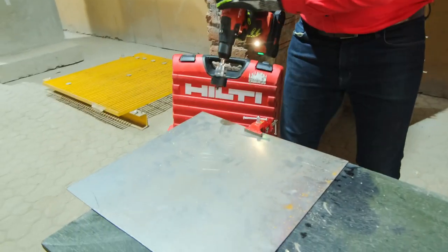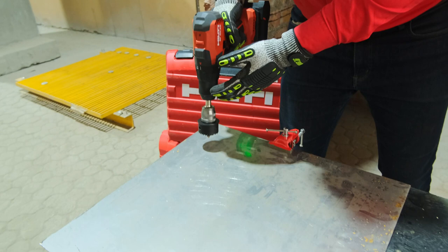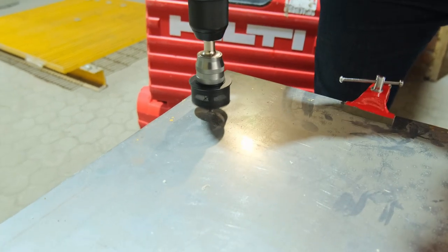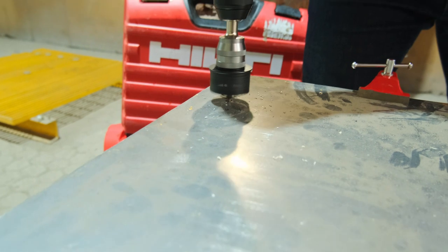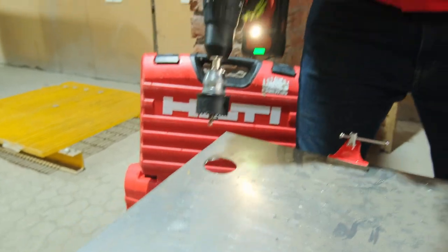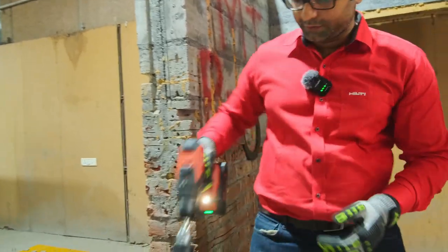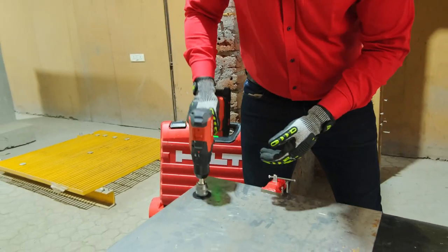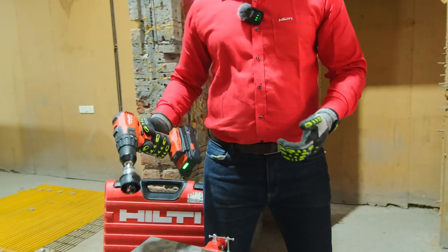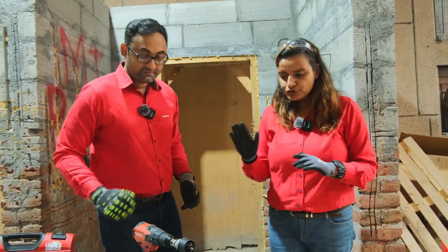Now we do a quick demo with this. What the pilot bit does is allow for very good centering of the tool, so you have very good control on the center point where you want to drill the hole. We go in and start our drilling. As you saw when I was drilling in, the safety stop over here supported me from sending the tool all the way down — it stopped the tool from going through the hole. So this is also a feature we bring in with the hole saw, improving operator safety. You also saw the performance with which we are able to drill a hole through this metal sheet.